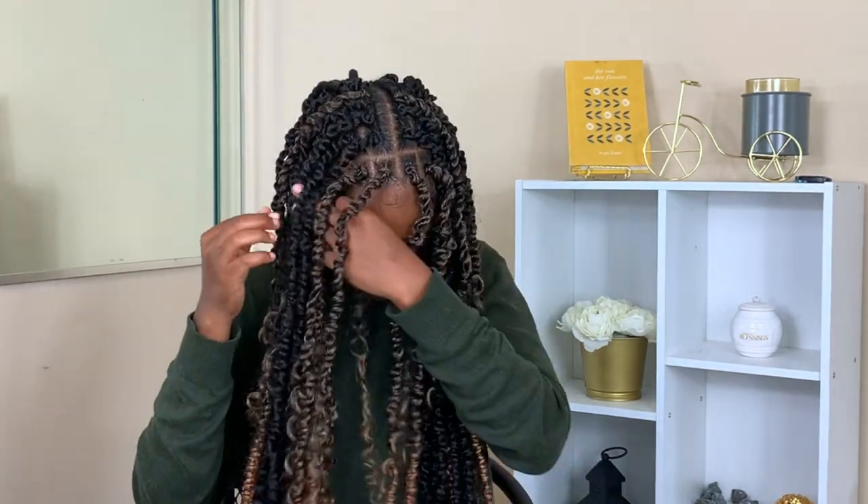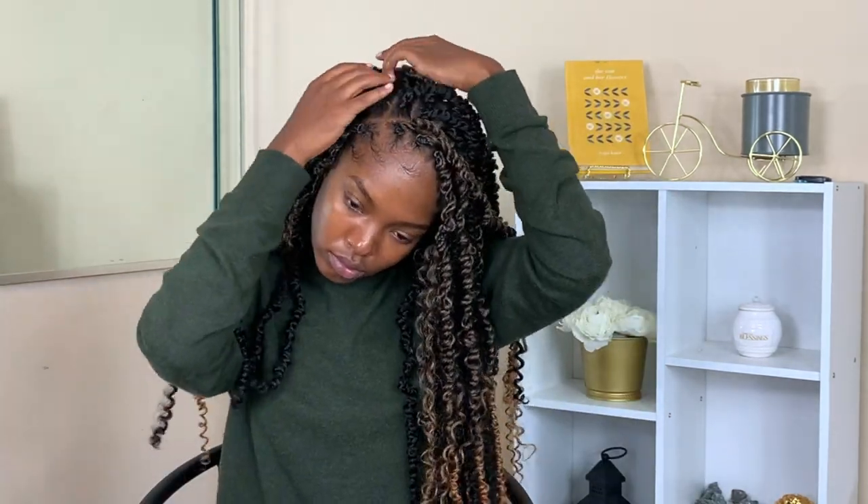This is how it turned out. I went ahead and played around with it a little bit, styling it to see how I liked it, but this is basically it, guys. Thank you so much for checking out my video and I will see you guys in my next one.